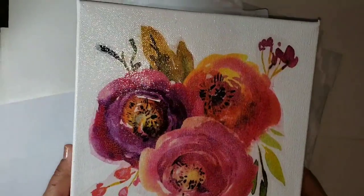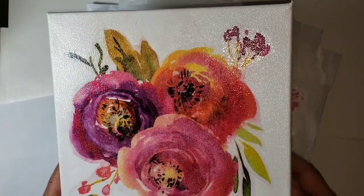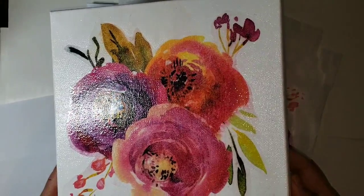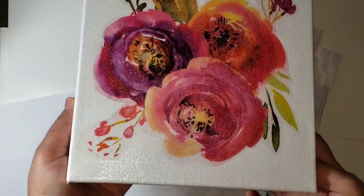This is the final look. The last step I did was add a couple of coats of enamel spray to give the canvas an overall glossy look. I hope you enjoyed watching this video. If you have any questions, please let me know. Thank you for watching — please don't forget to like and subscribe. See you soon!